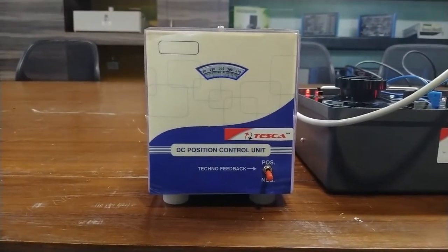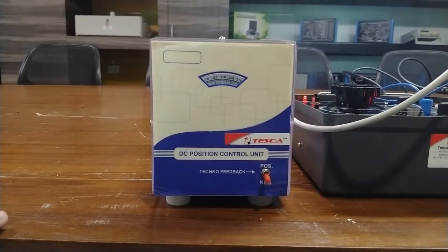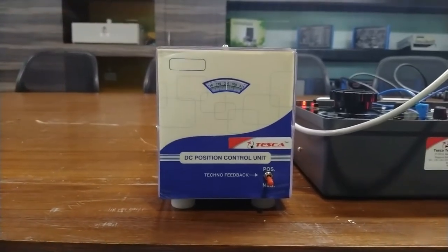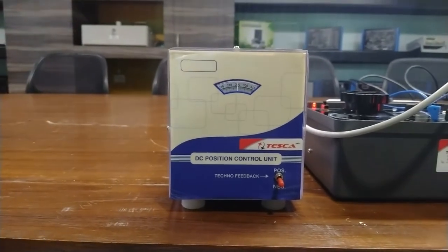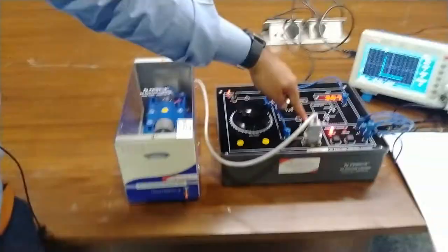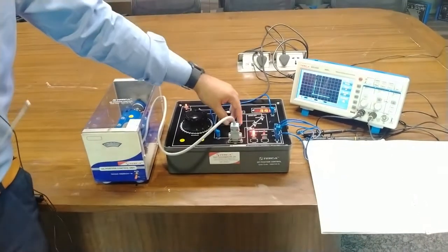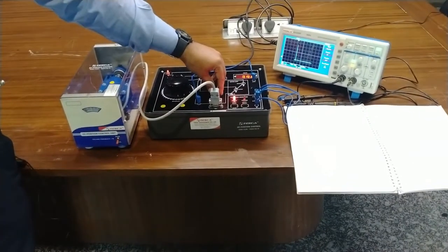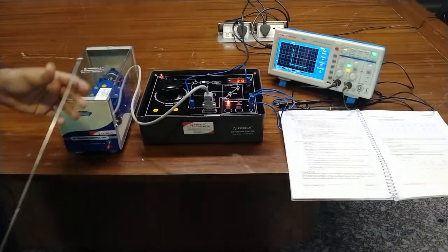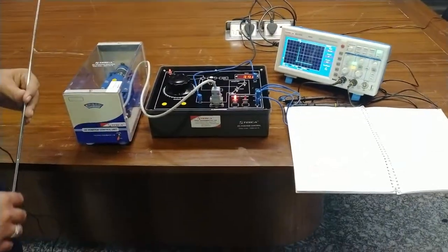Giving the command at 290 degrees, the motor tries again and again to reach the target until the required accuracy is achieved. As we increase the tachogenerator gain higher than the forward gain, it will take more rotations to reach the required accuracy. Through this we will find the error signal or the steady state error. The observations and calculations are given in this user manual.